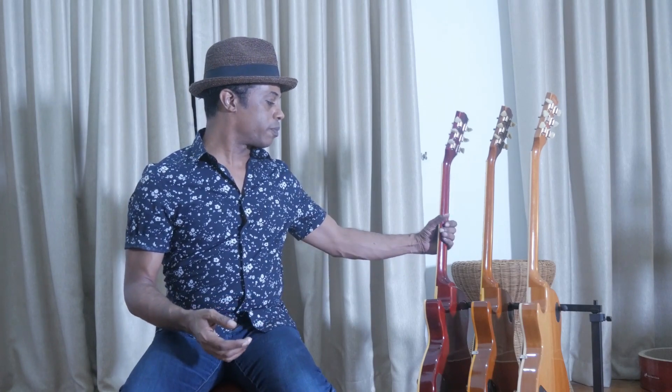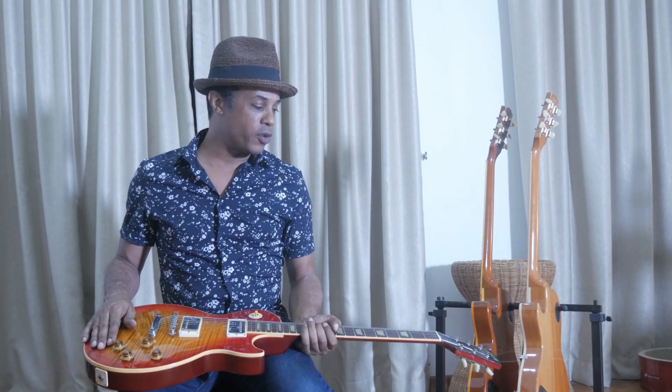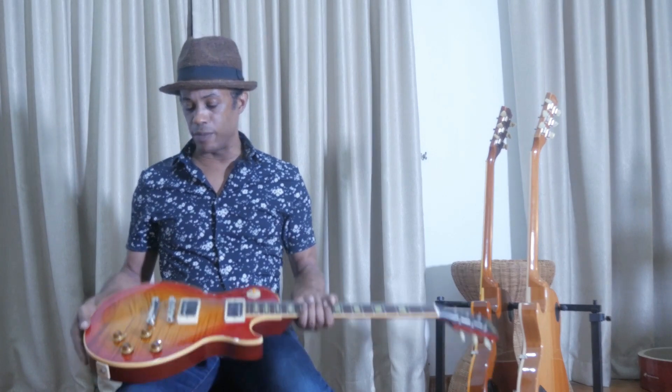Hey everybody, welcome to the channel. I have a pretty sweet show to share with you today. I've got three Les Paul Classics — a 1993, a 1996, and a 2018 — and I'd like to discuss them, a little bit of their characteristics and some of my impressions upon playing them. When I studied these guitars, I really took the time to find a Les Paul model with a great reputation for build quality and an affordable price, because as you know, they can get quite pricey.